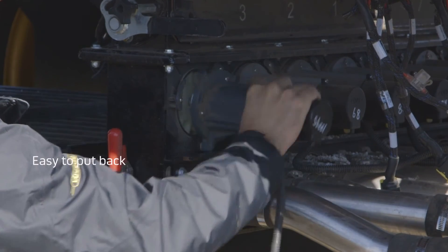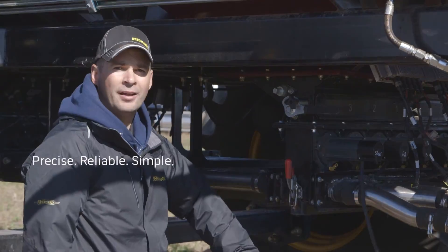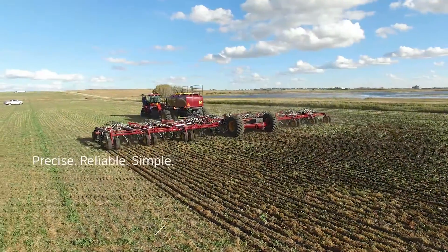We can go ahead and stick this back together very quickly, get ourselves up and running, hop into the tractor and do what's important — and that's get seed in the ground.